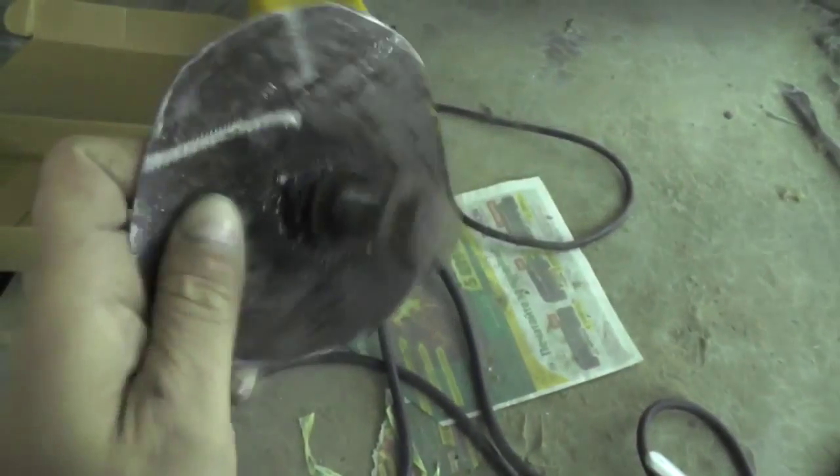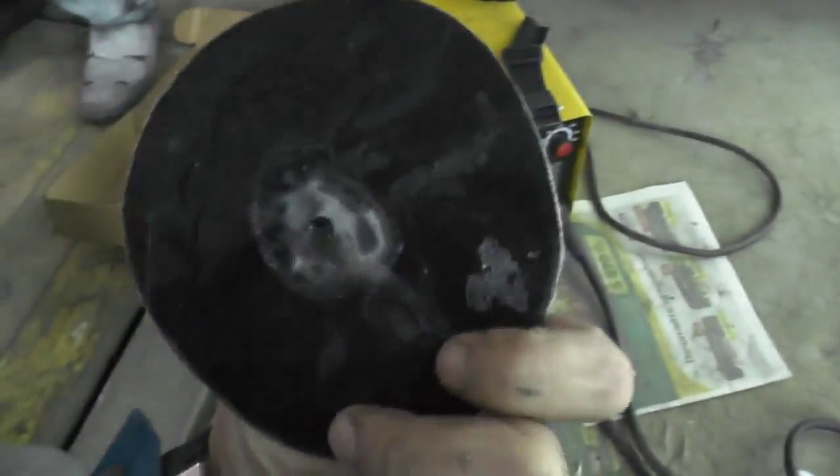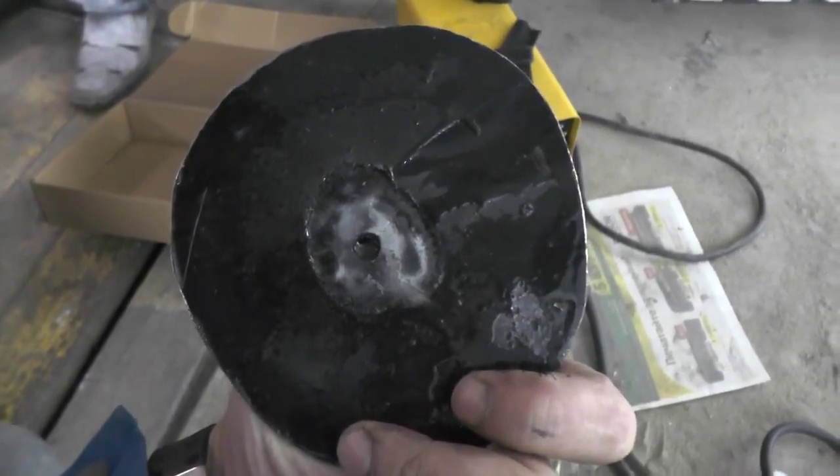We welded a nut. I have done this on purpose so that it would be more comfortable to use. Here we will have a hole for drainage. You could make a hole bigger if needs be — say 10 in diameter — but this one is enough for drainage. And we keep on welding.